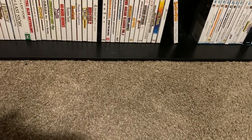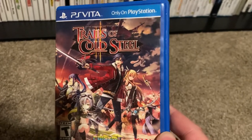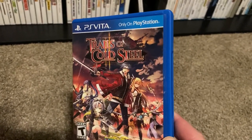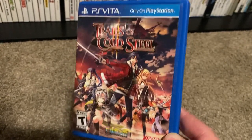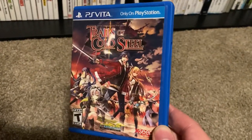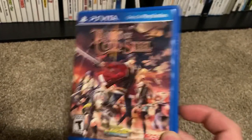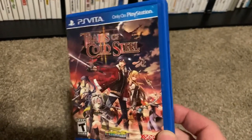I got one Vita game — Trails of Cold Steel 2. This was the only Trails of Cold Steel game I was missing for the Vita; I think I now have every one that was available. Trails of Cold Steel 3 for the Switch comes out later this month and I have that on pre-order, and 4 comes out this fall — I think in the October timeframe. Really excited for 4.